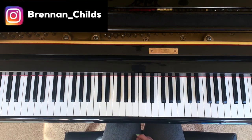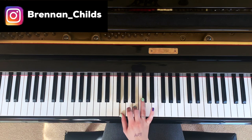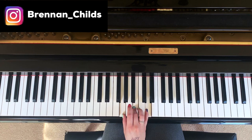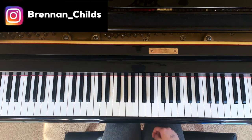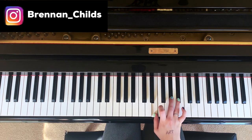So now what I want you guys to do is pick a note. Go three, and then two. That's a major chord — if you do that on any point of the piano.